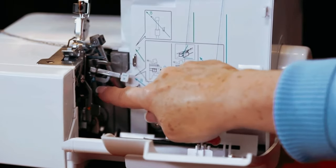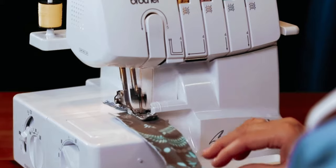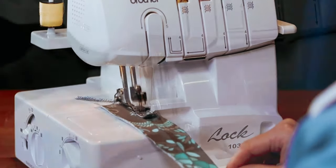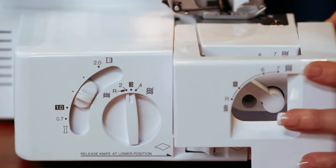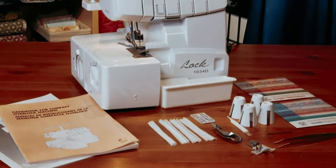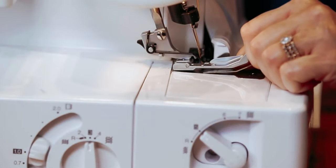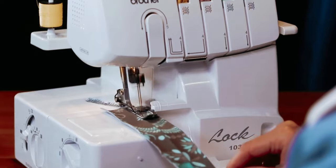The Brother 1034D also comes with three snap-on accessory feet, including standard, gathering, and blind stitch feet, allowing for even more versatility in your sewing projects. Overall, the Brother Serger 1034D heavy-duty metal frame overlock machine is a reliable and powerful serger with high-quality construction. Whether you're a professional or a beginner, this machine will meet all your serging needs.